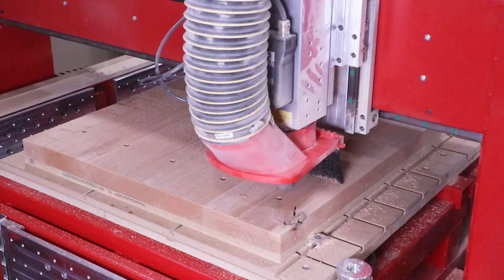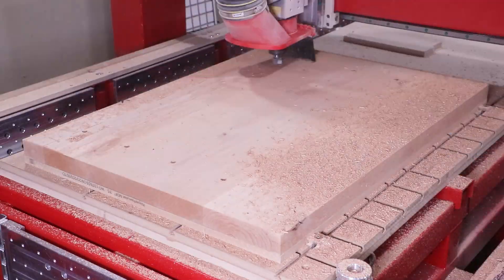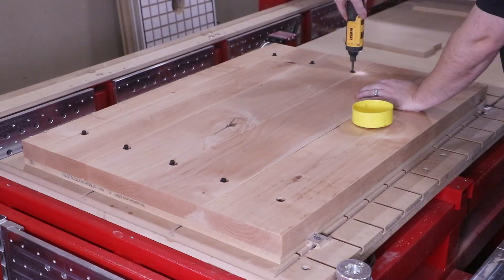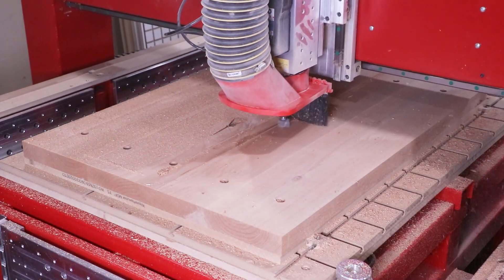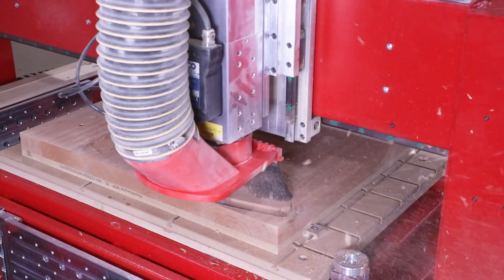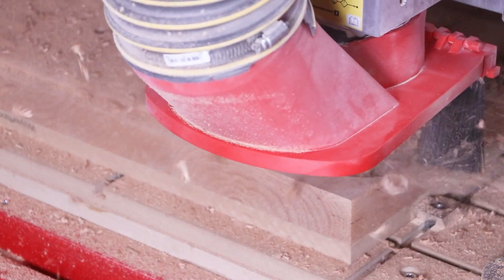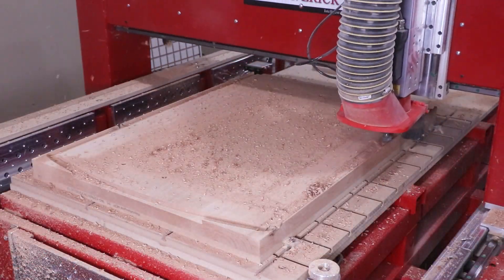I didn't have access to a large planer that was 28 inches wide to plane these panels to a uniform thickness. Having the ability to surface and thickness-plane on the CNC is a big game changer when using large slabs of material. Once the panel was surfaced to an exact thickness, I applied all the necessary details — using the same 1.25" surfacing cutter to cut the first half of the tenon around the entire perimeter of the panel. You can also see we've implemented that arch design along the top edge so everything comes together with the top rail.